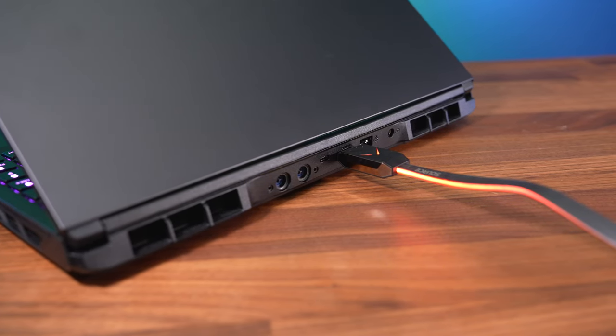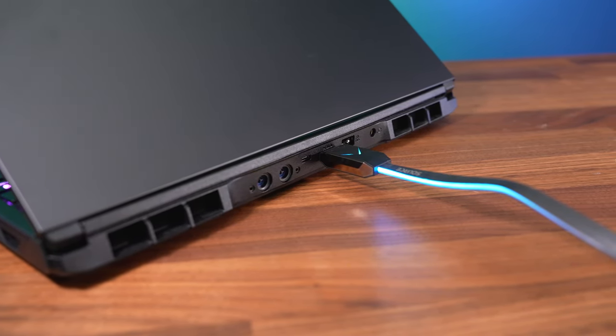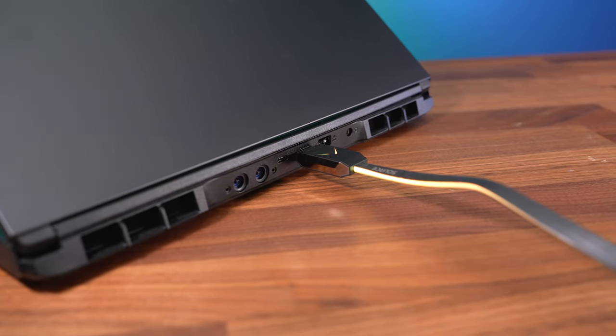The Type-C port on the back cannot be used to charge the laptop, but it does have DisplayPort 1.4a support so you can connect a monitor. Both Type-C and HDMI ports connect directly to the Nvidia graphics, bypassing Optimus whether Optimus is enabled or disabled. We confirmed HDMI could run our LG B9 TV at 4K 120Hz 12-bit with G-Sync.